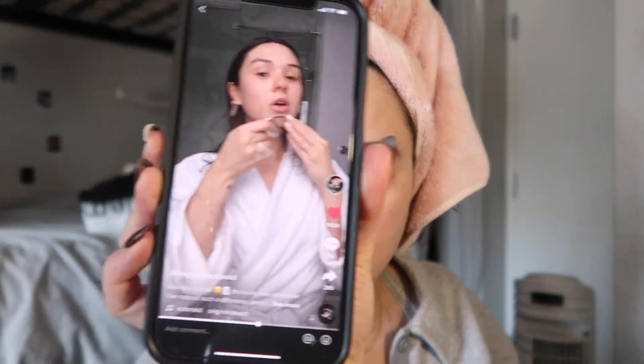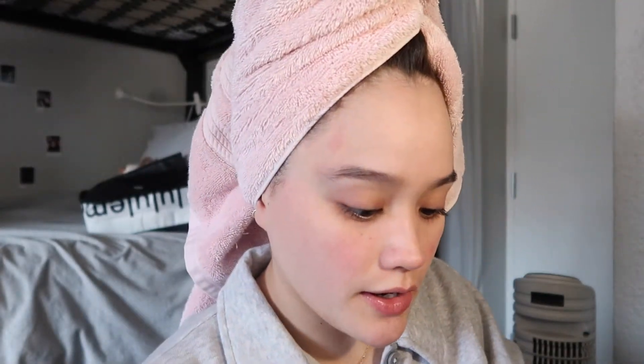I just finished dermaplaning and my face already feels so smooth. Now I'm going to gua sha, and I'm actually going to follow Maggie McDonald's TikTok tutorial — she posted it on January 7th, her handle is maggie.mcdonald. I got this Josie Maran 100% Pure Argan Oil from Sephora — it had a ton of great reviews so I got the mini size to try it. I'm a little nervous because I have really sensitive skin. I tried facial oils from Glossier and they chemically burned my face, but this should be okay since it's from Sephora's clean line — vegan, cruelty-free, and organic.